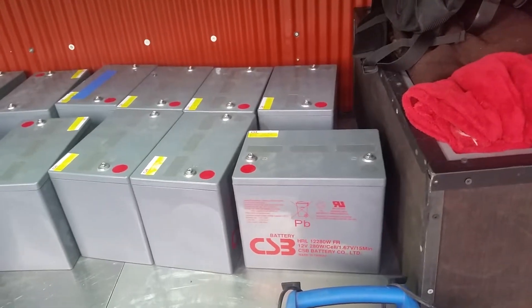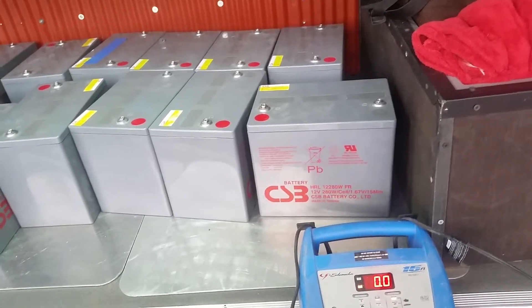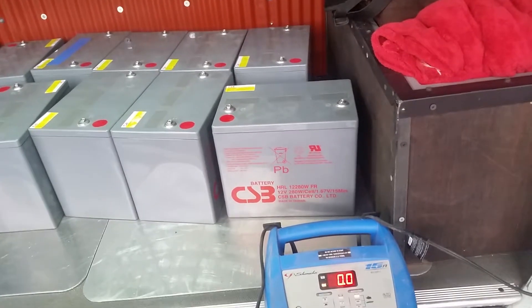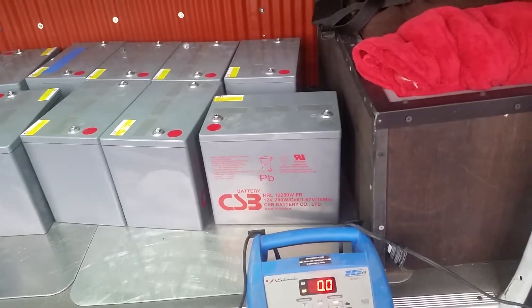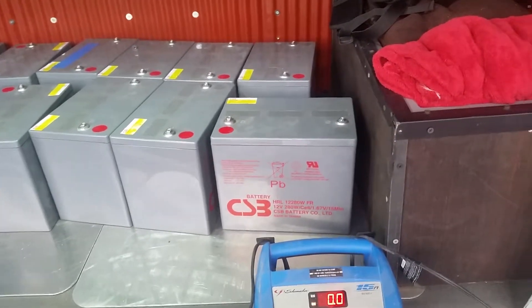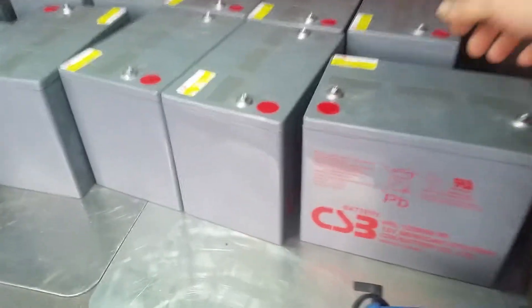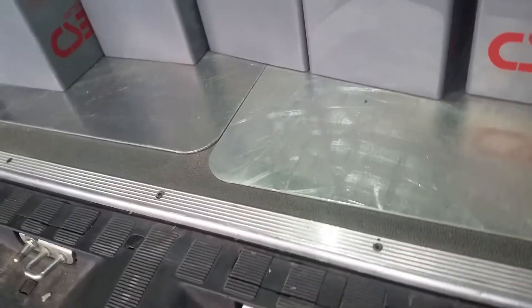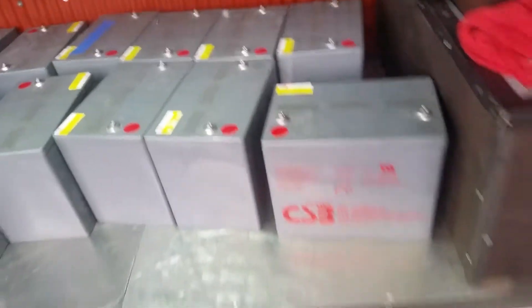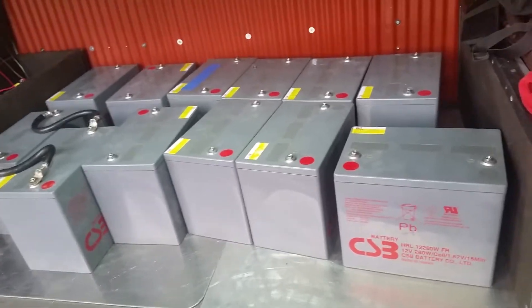These are AGM — absorbed glass mat — batteries as opposed to lead acid. AGM batteries are preferred because they won't freeze until negative 30 degrees. Regular lead acid batteries are not only dangerous because you can spill them, they'll also freeze and crack at around zero to five degrees. AGM batteries are safe to have inside a vehicle — you can turn them on their sides, they're fully contained, and they won't have any gas coming from them. Lead acid batteries also emit a potentially harmful gas.